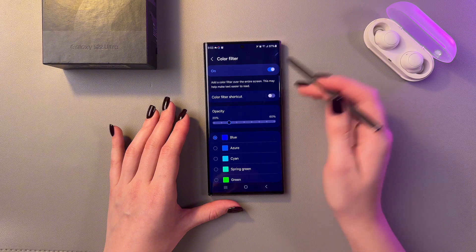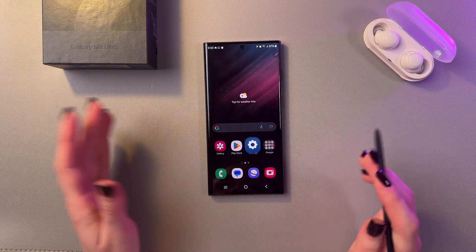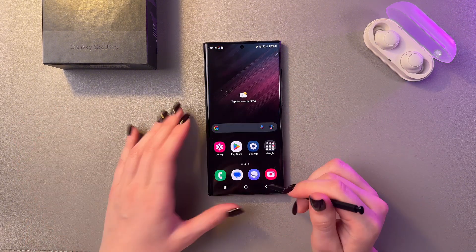The Color Filter just turned on itself, so let's turn it off, and now our screen gets back to normal.